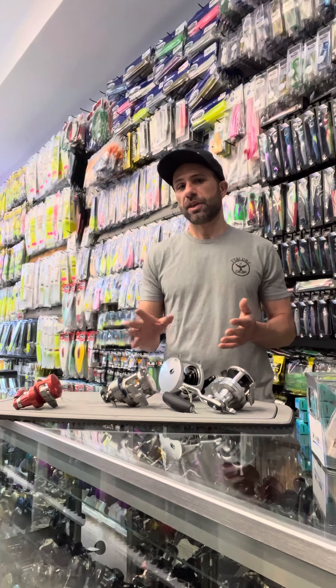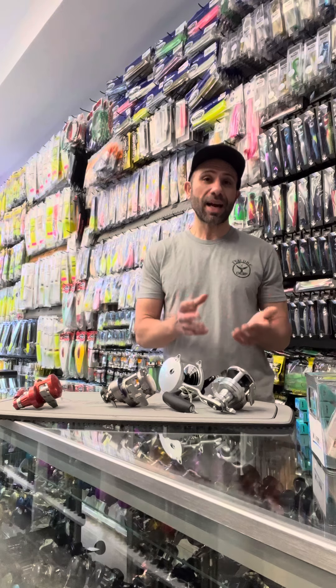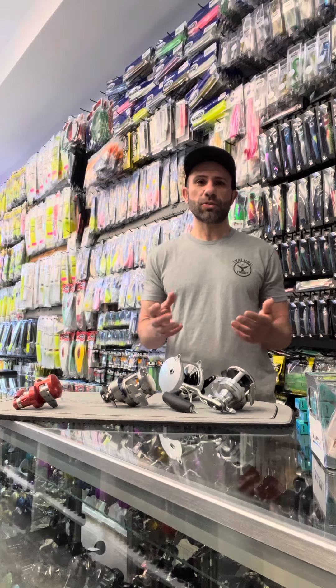I'd rather take a reel that's more refined — the drag runs flawless, smooth, doesn't skip — and is applicable to what line and fishing that I'm doing. So we have to take that into account.